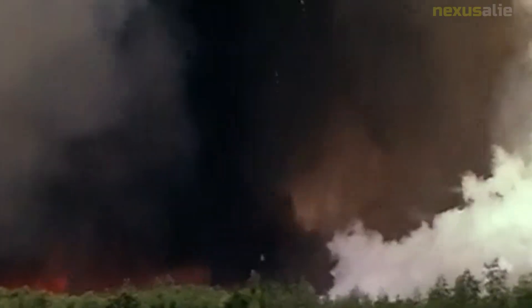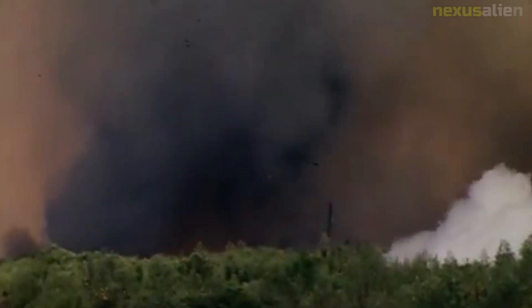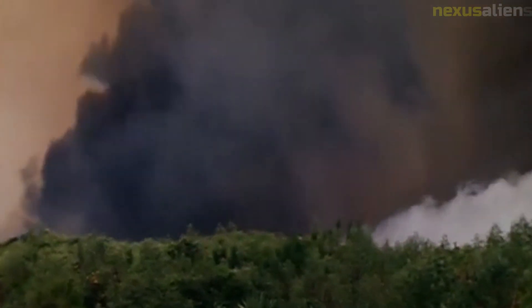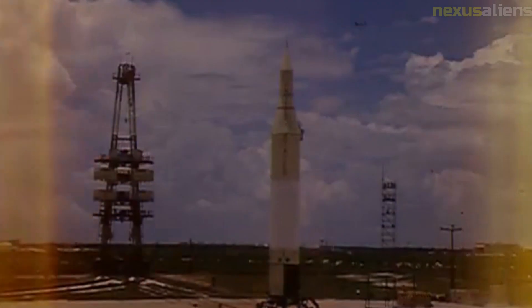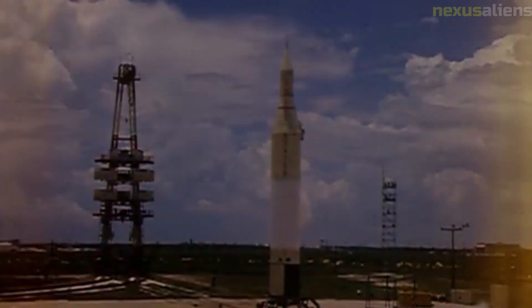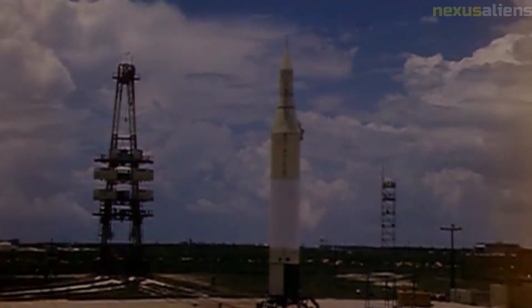The third stage failure made it impossible for Pioneer 2 to achieve orbital velocity. An attempt to fire the vernier engines on the probe was unsuccessful, and the spacecraft attained a maximum altitude of 1,550 kilometers before re-entering Earth's atmosphere at 28.7 degrees north, 1.9 degrees east over northwest Africa. A small amount of data was obtained during the short flight, including evidence that the equatorial region around Earth has higher flux and higher energy radiation than previously considered, and that the micrometeeorite density is higher around Earth than in space.